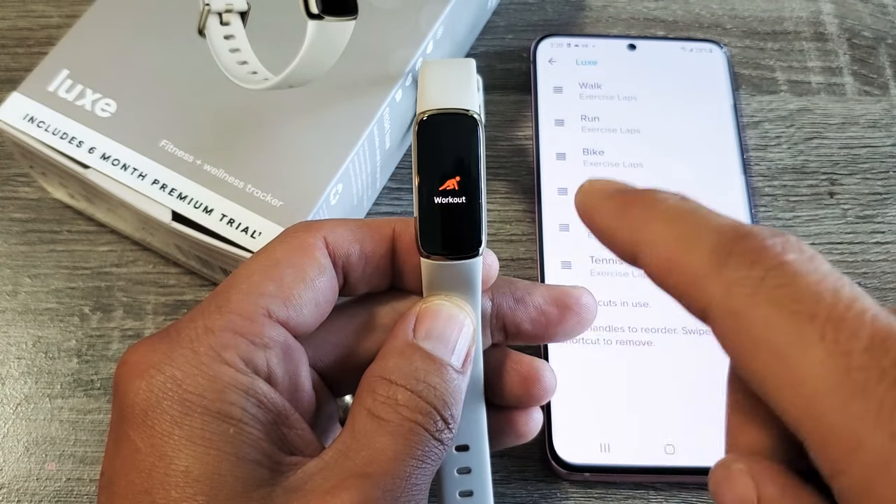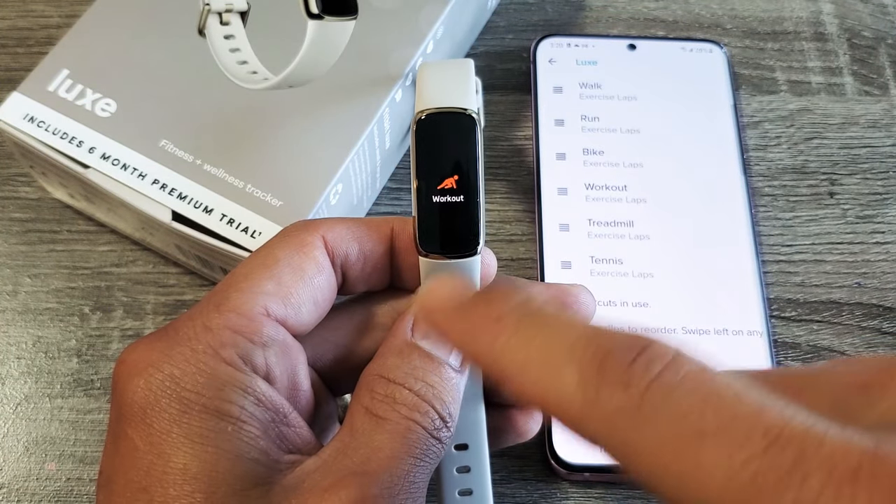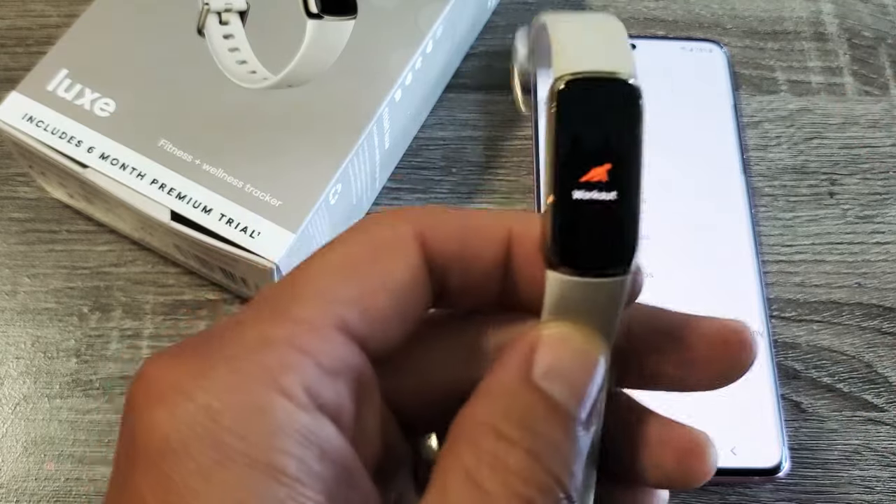I have a Fitbit Luxe tracker here. I'm going to show you how to add other exercise options.